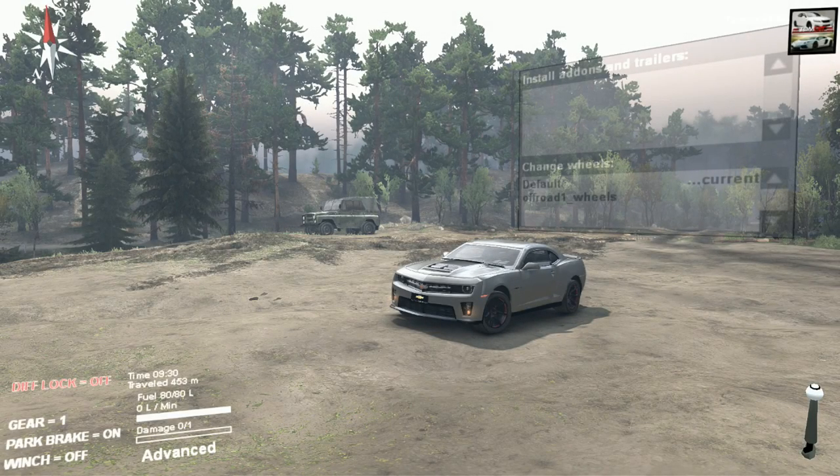What is going on today guys, Tomcat here and today we are back in Spin Tires with a Camaro ZL1.